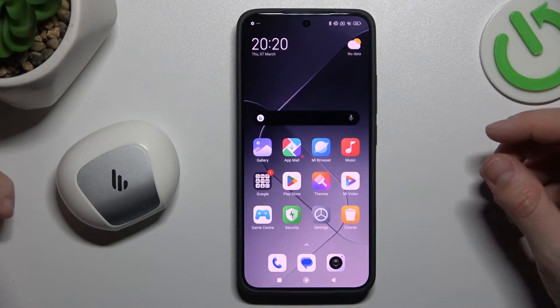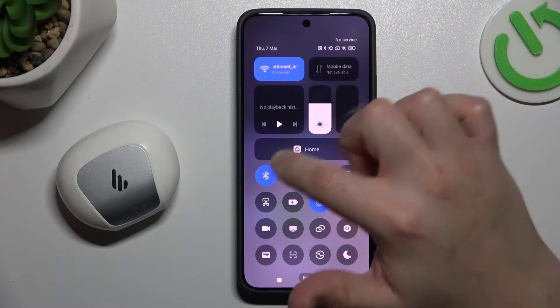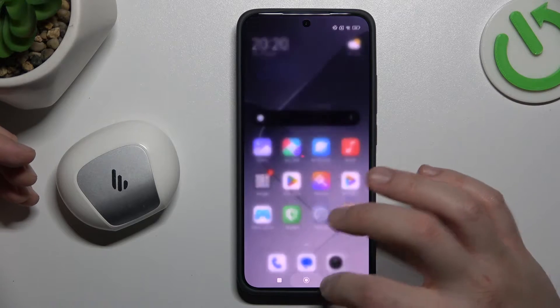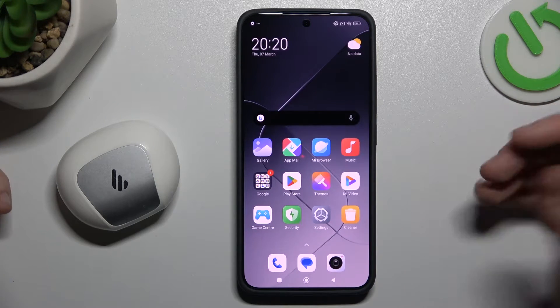So if you have a problem finding your Bluetooth accessory, always start from the simplest way. Switch off and switch on again the Bluetooth connection to restart it. You can also try to restart your phone. It's obvious, I know, but sometimes it will work, so just try it.